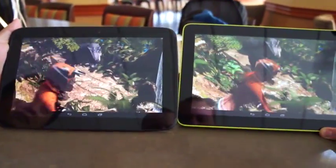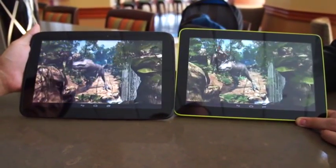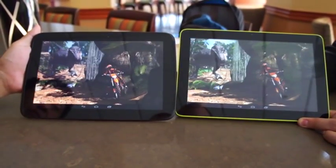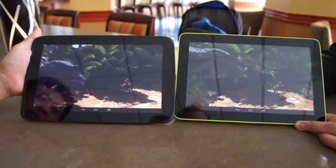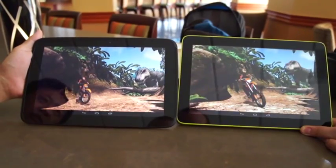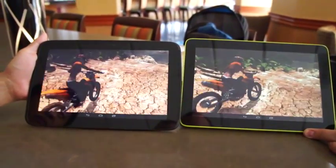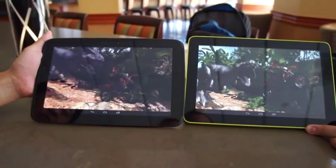The test they're running right now is the GL Benchmark T-Rex benchmarking test. If you look at them, you can kind of tell in the video that the one on the right is much smoother than the one on the left.